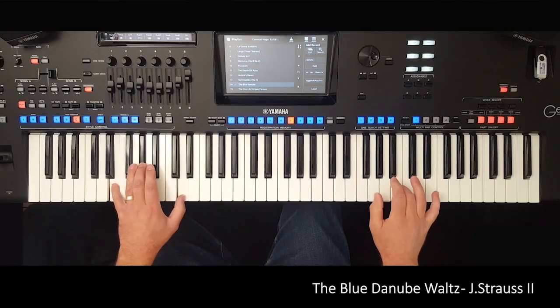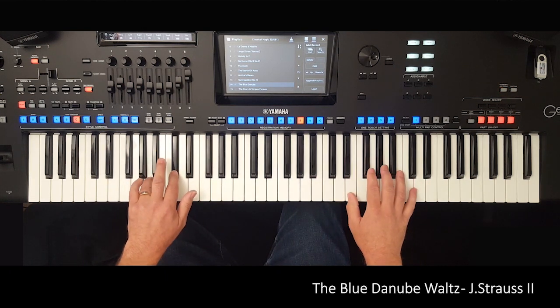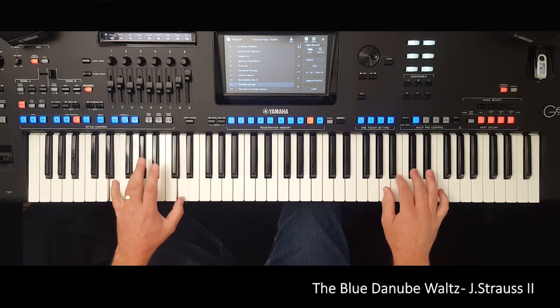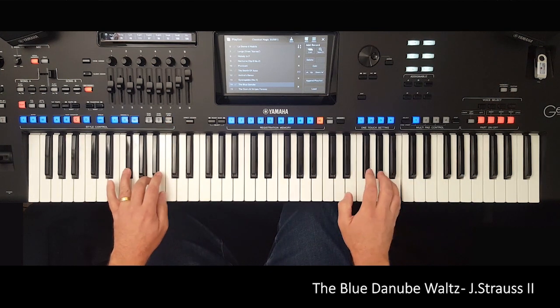You'll feel like you are truly taking advantage of all the technology available, but the hard work has been done for you. So all you need to do is open the book, pick a piece, select the registrations and play.